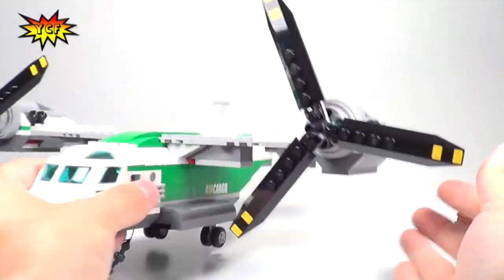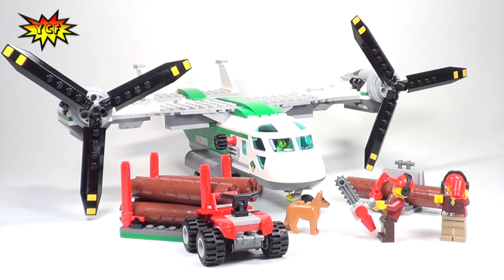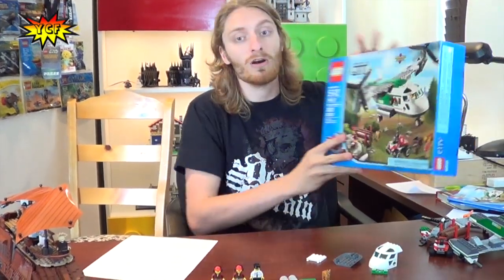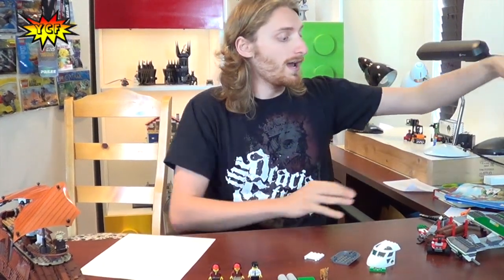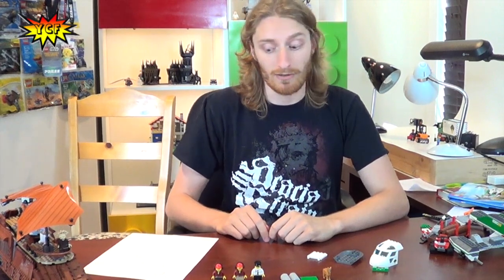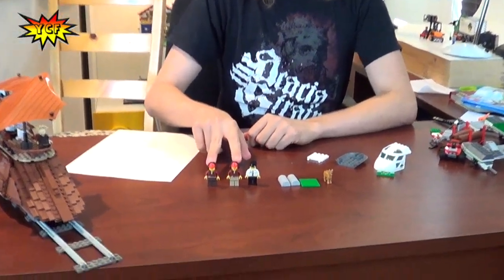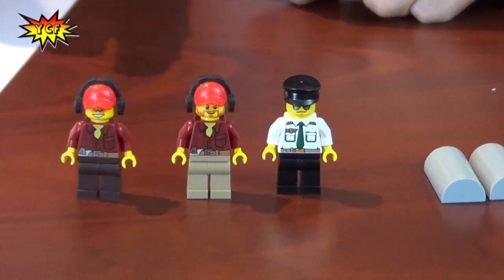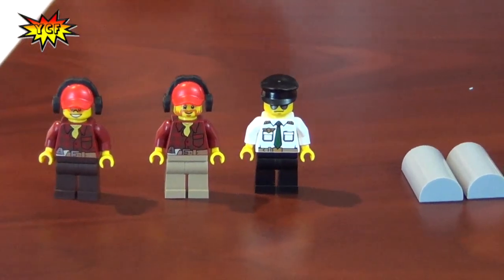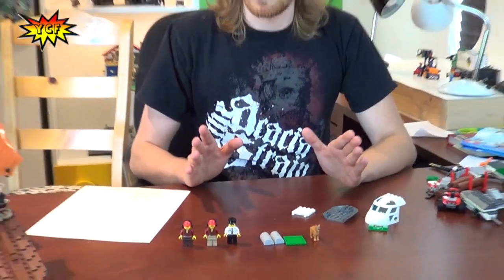That is our heliplane — very cool build! Alright guys, that was our zoom-in. Now stick around for the Clutch Factor! Welcome in — I'm here to tell you more about 60021, the Cargo Heliplane. If you want to get some bang for your buck, there are a lot of parts here that will get you your money back quickly. The three minifigures — the two logger guys and the pilot — will get you fourteen dollars back. This set costs forty dollars in stores.